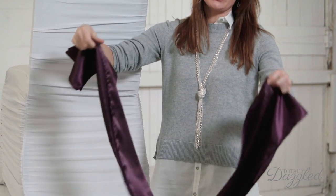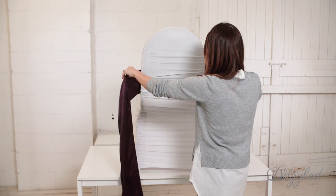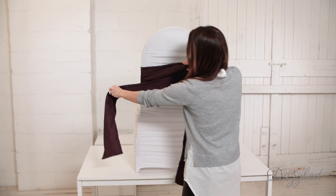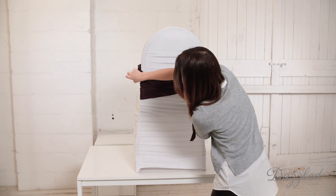Now the first thing you want to do as always is fold your sash in half so you can find your center point and wrap that around the front of your chair. Now what we're going to do is wrap this around the right side around once, bring it around to the side, and then this piece like this.